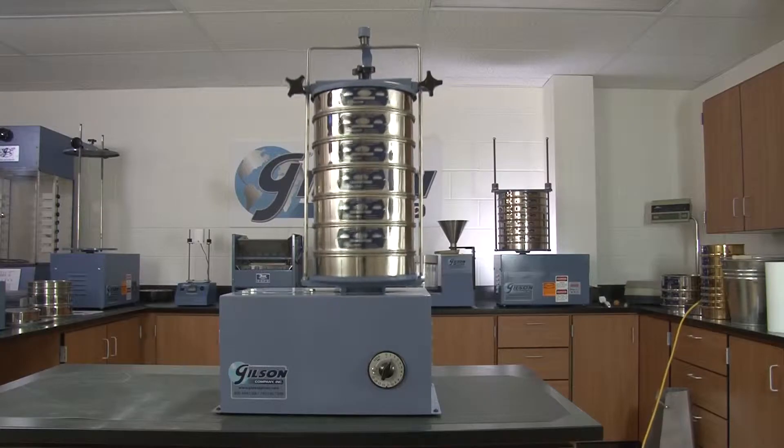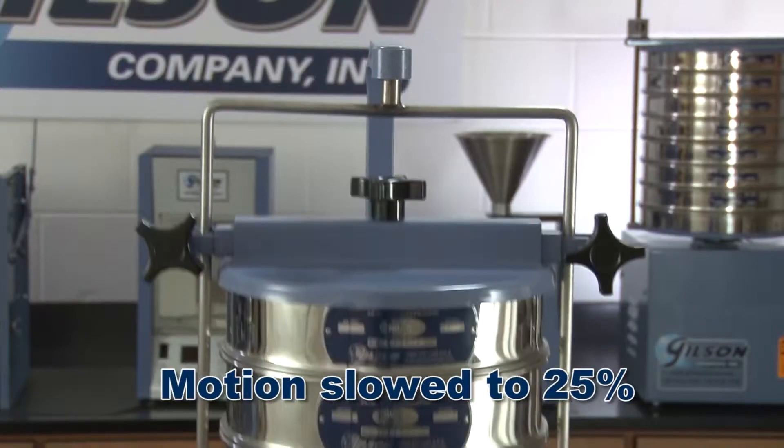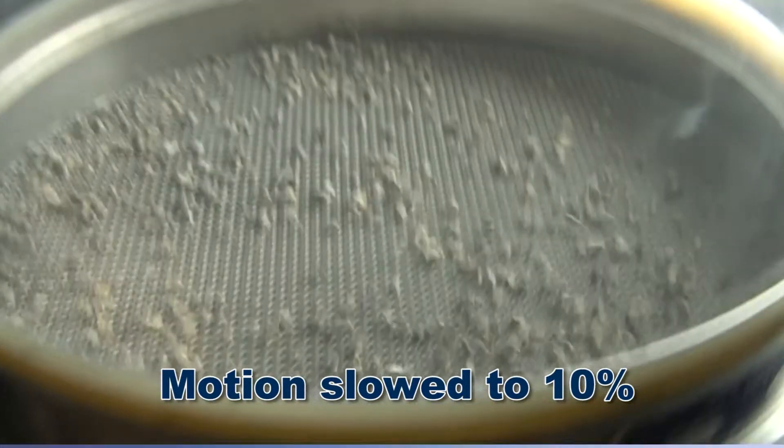Powered by a durable quarter horsepower motor, the back-and-forth lateral motion is combined with up and down and tilting motions, causing test material to travel in an orbital direction resulting in an optimum use of sieve mesh surfaces.